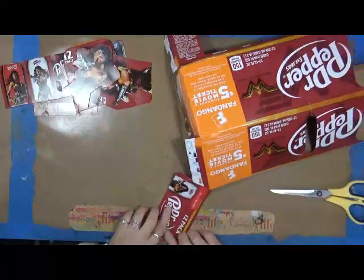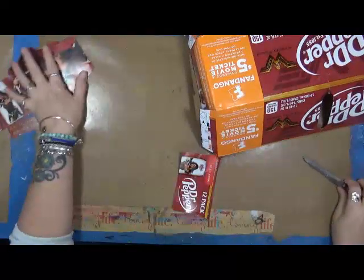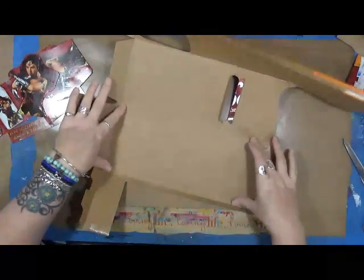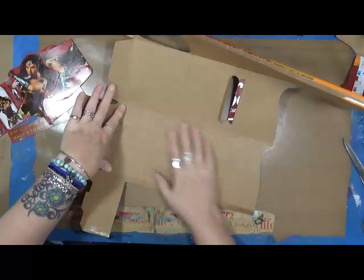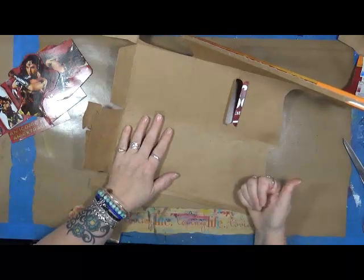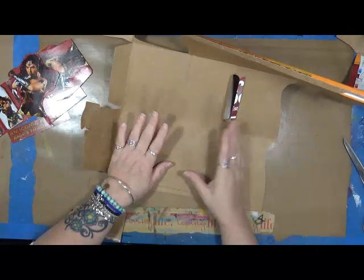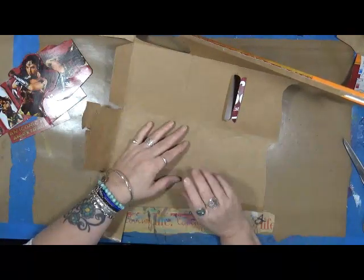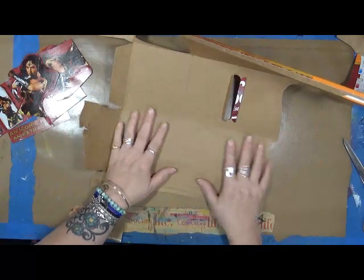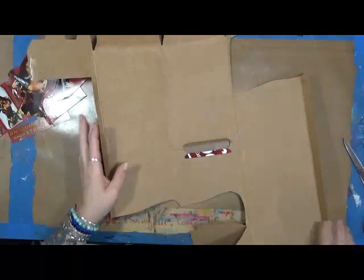I could also take this box — and I'm not going to because I have many that I've done it to — but I could take this box and continue cutting it apart and using this part of the box for tags. You can use it for ATC cards, cut them as index cards, cut them and paint them and make embellishments, put stamps on them. You can do anything.